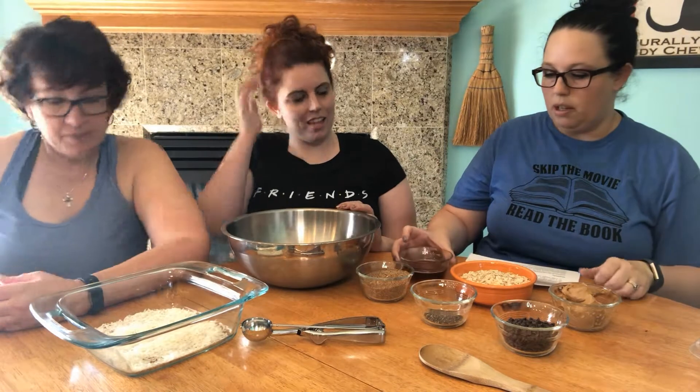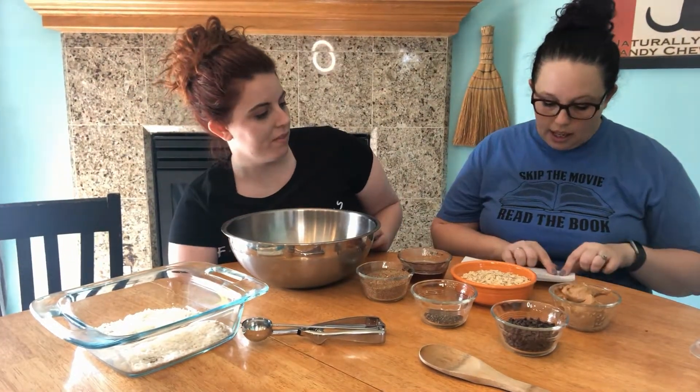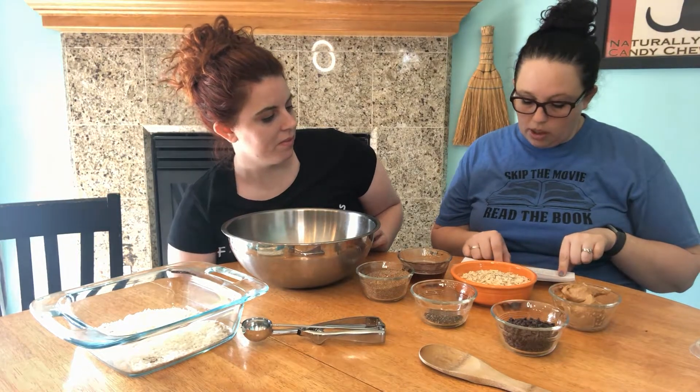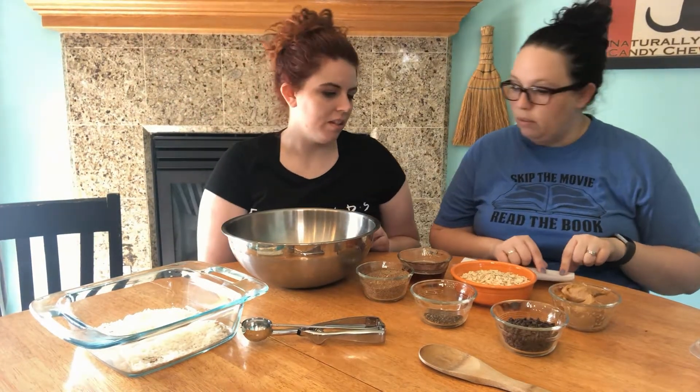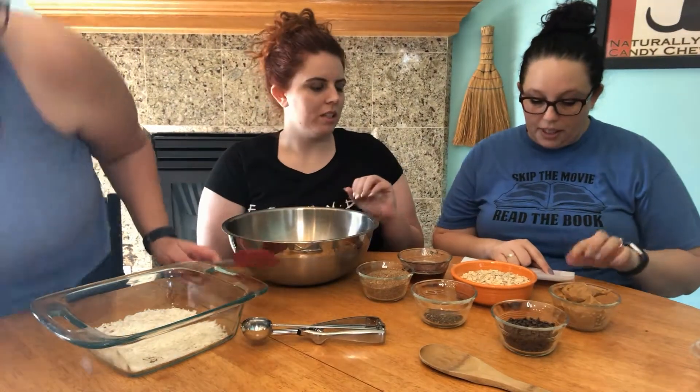At our favorite acai place, Ariel got these protein balls and she says they're really good. The label lists all the ingredients, so we're thinking we can make them. On Pinterest I found a recipe and we have all the ingredients ready. It says to combine all the ingredients well with your hands in a medium to large glass bowl.